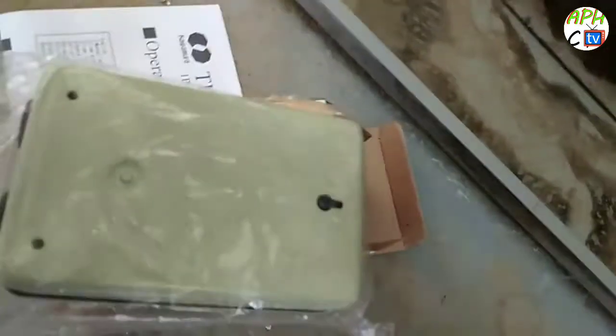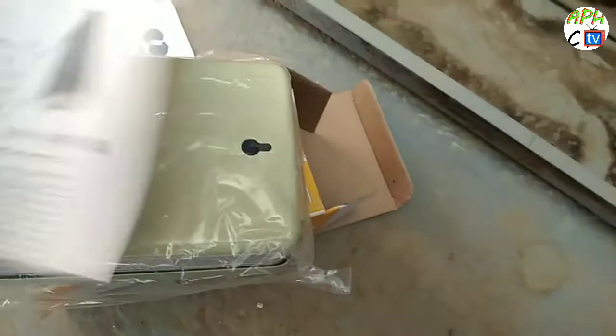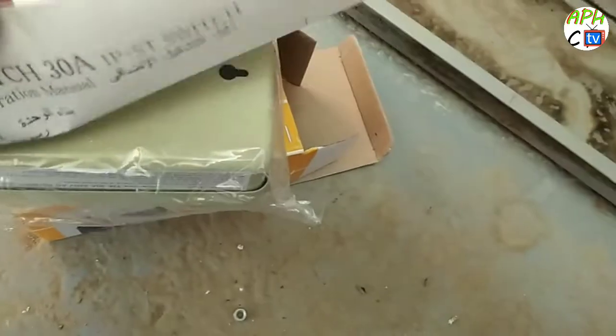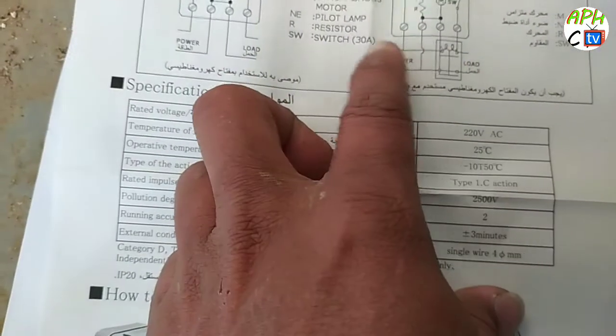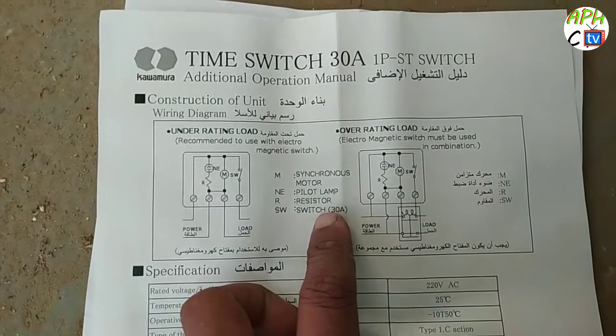I change this trimmer switch — this is the new one. First, open this and see inside — there is a description box, English or Arabic. You can understand — good. Any language, no problem. If you don't understand the language, use the picture and Google translation to see how to use it. This is the actual 30-minute timer switch — one piece switch. See, this is the timer description box showing how to use it.